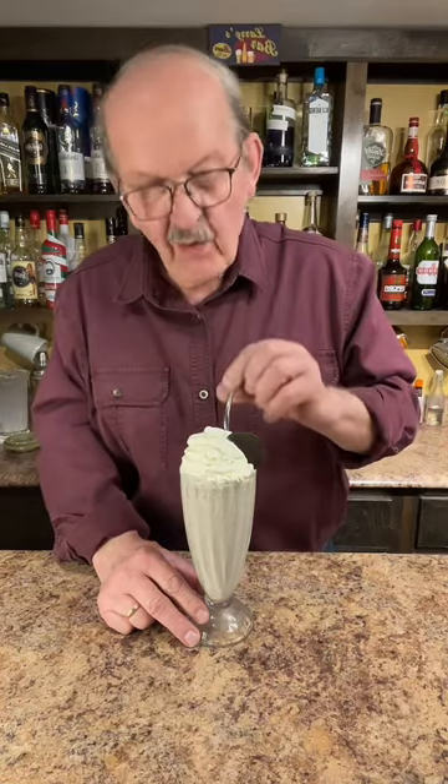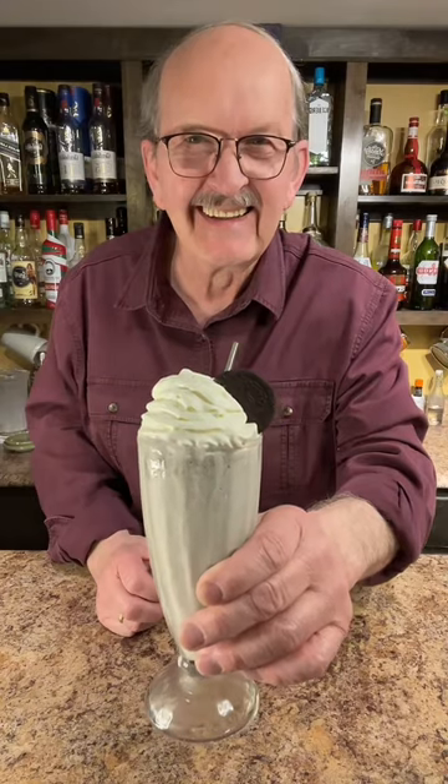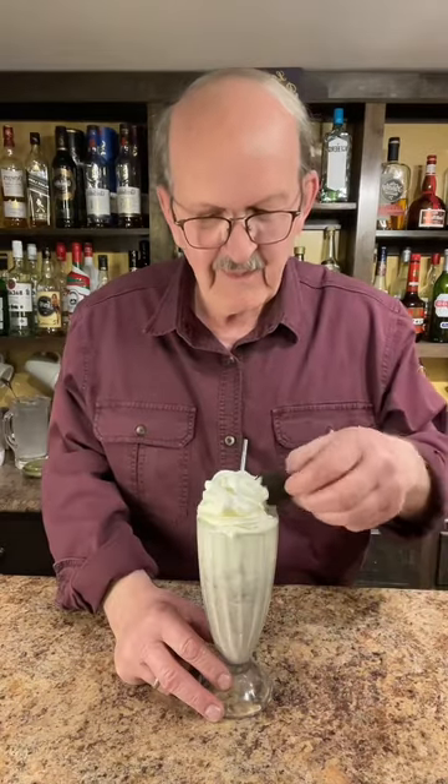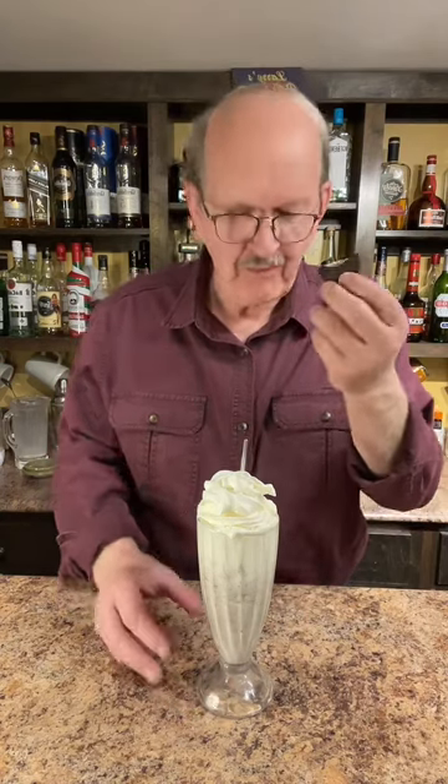Well, that's a straw and that is an Oreo cookie milkshake. Happy Milkshake Monday. I'm going to try this one. That's so good.